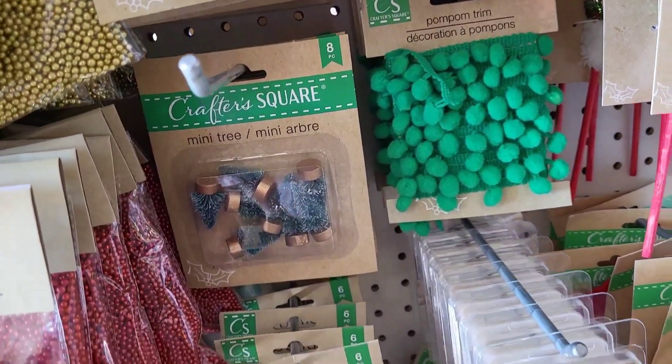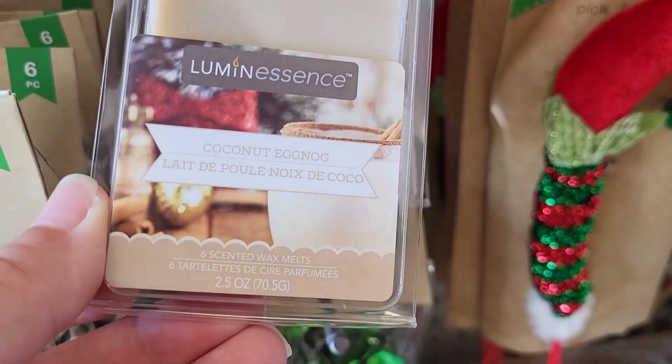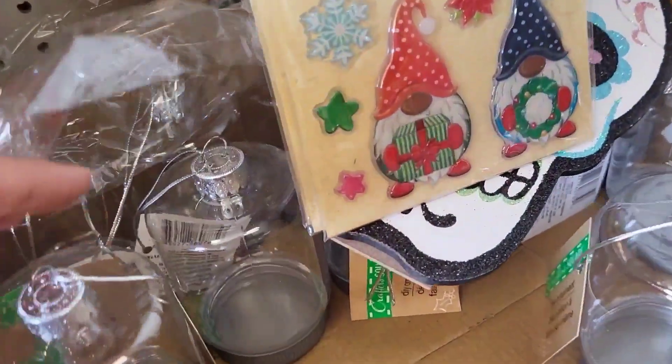I love these mini trees — love to use them in DIY projects. There are some awesome little wax melts here too, coconut eggnog scent. I'm not a coconut fan.